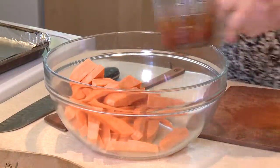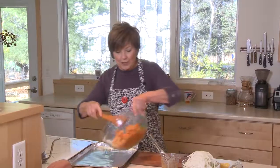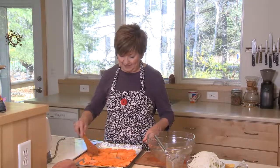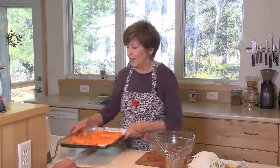Just put that all together and mix it up. Drizzle about half of this oil mixture over the sweet potatoes. Spread them out into a single layer and put them into the oven for about ten minutes. They'll get a little head start, because they take a little bit longer than the peppers and the onions.